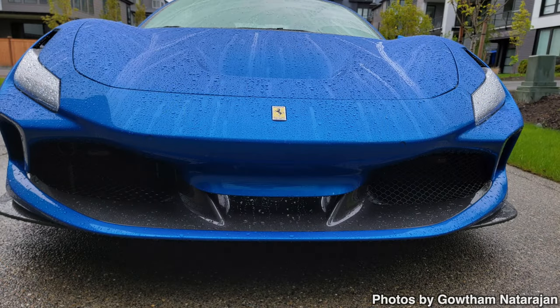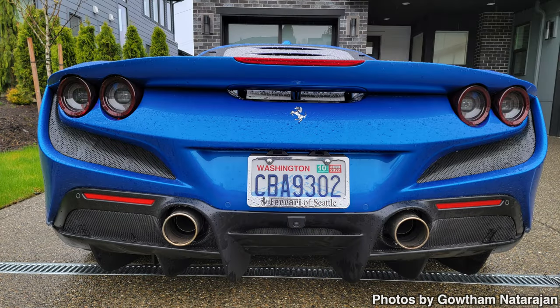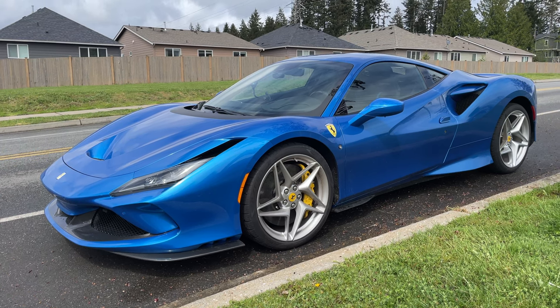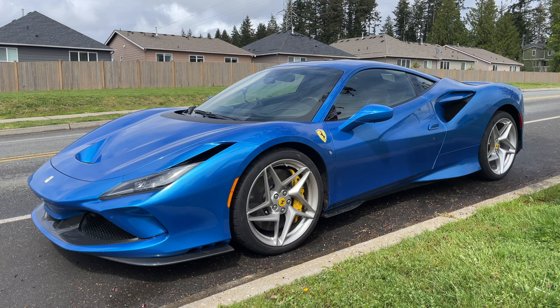Yesterday somebody joined us on RDF and posted pictures of their beautiful blue Ferrari F8 Tributo. They just finished getting some laser jammers installed — they went with a set of ALPs, installed in the front and the rear. What was surprising was the rear install looked actually problematic, and we were all concerned it was not going to work. So the two of us got together today to do some testing, and the results were not at all what I was expecting.